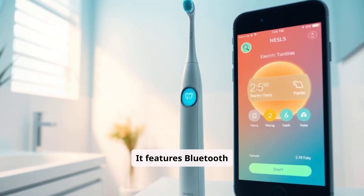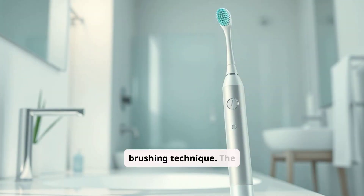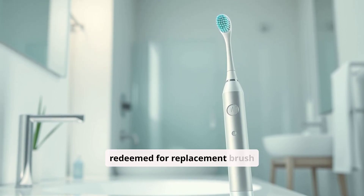It features Bluetooth connectivity and pairs with an app to provide users with real-time feedback on their brushing technique. The app tracks brushing frequency and coverage and rewards users with points that can be redeemed for replacement brush heads.